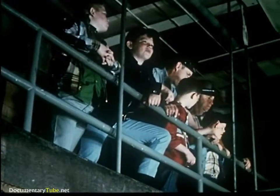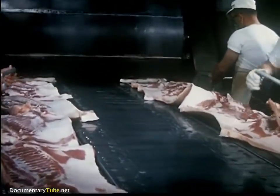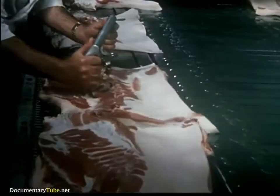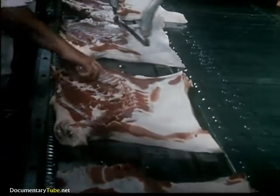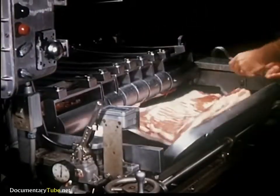Back to the pork cut — the story of bacon. First, spare ribs are removed. Bacon comes from the side meat next to the ribs.